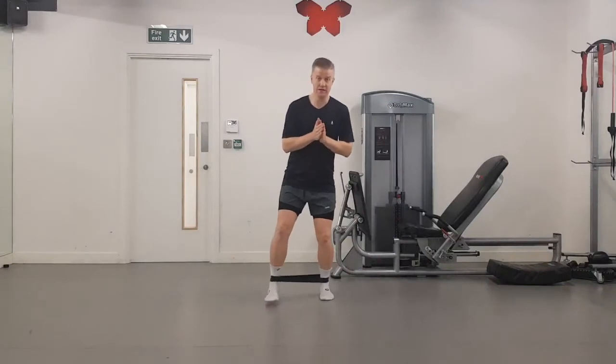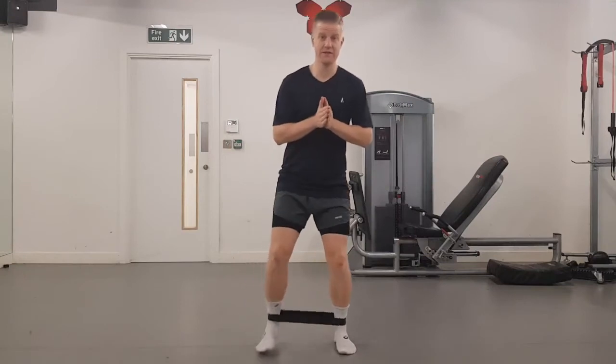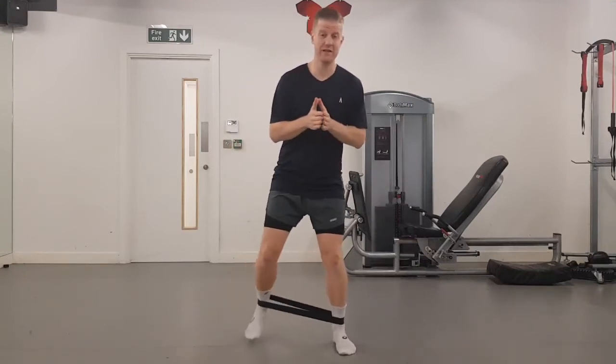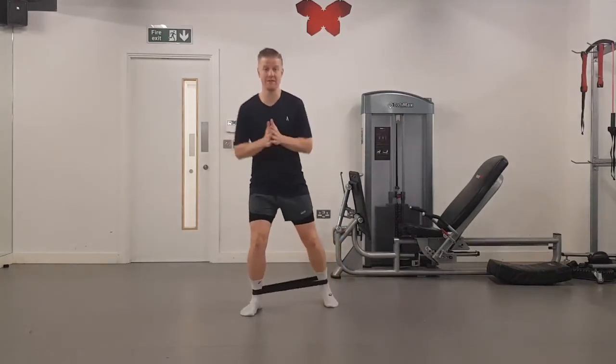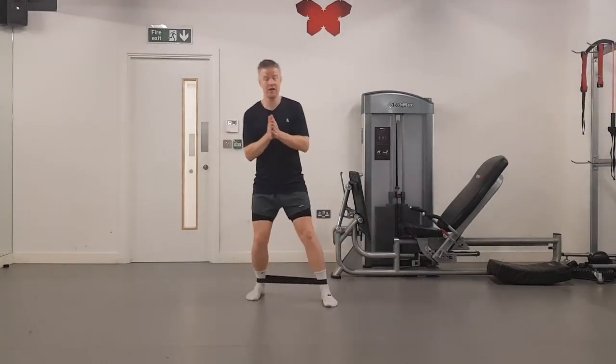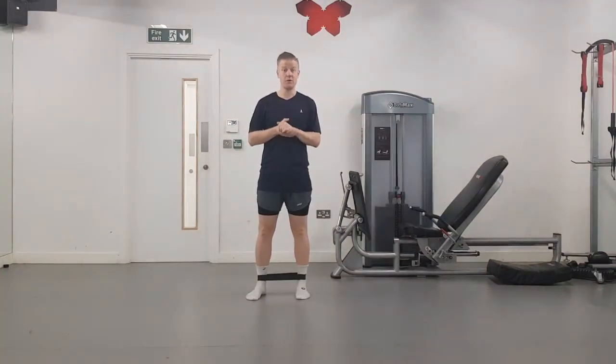As I walk, I do allow the band to pull me in ever so slightly, and then I go out to the side, and then I do exactly the same thing walking backwards. The whole time maintaining a nice upright trunk — not swaying side to side or bending too far forwards. That is your monster walk.